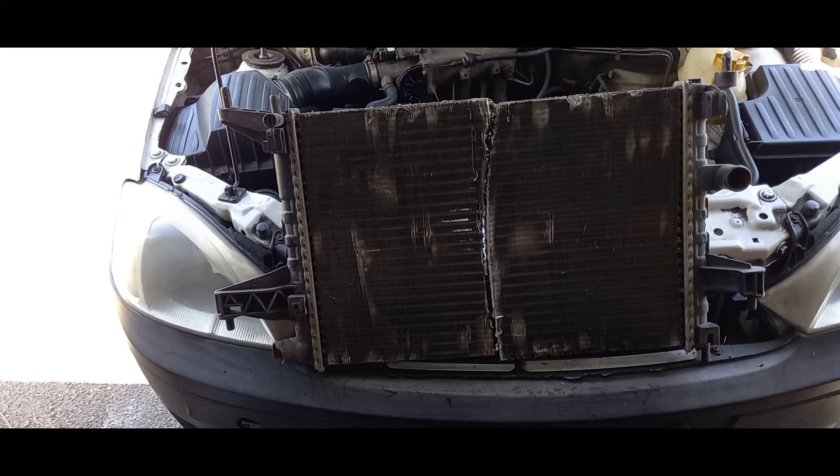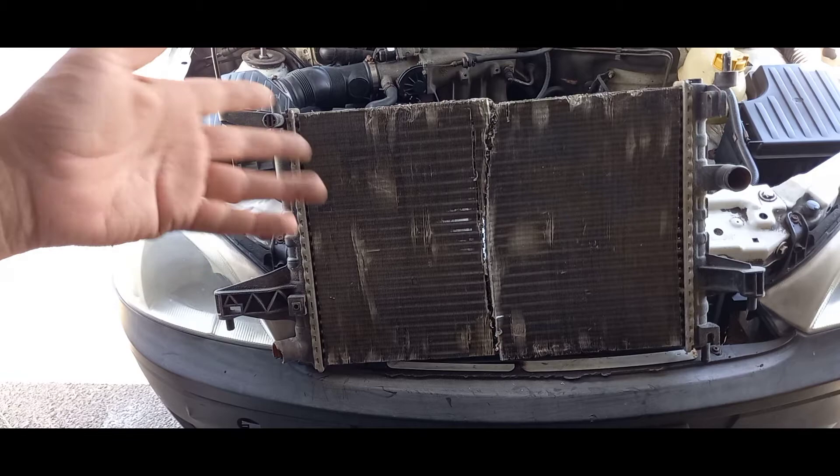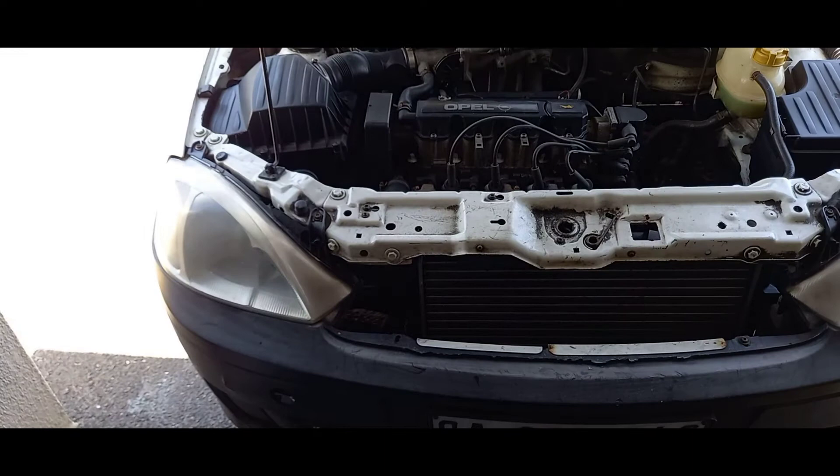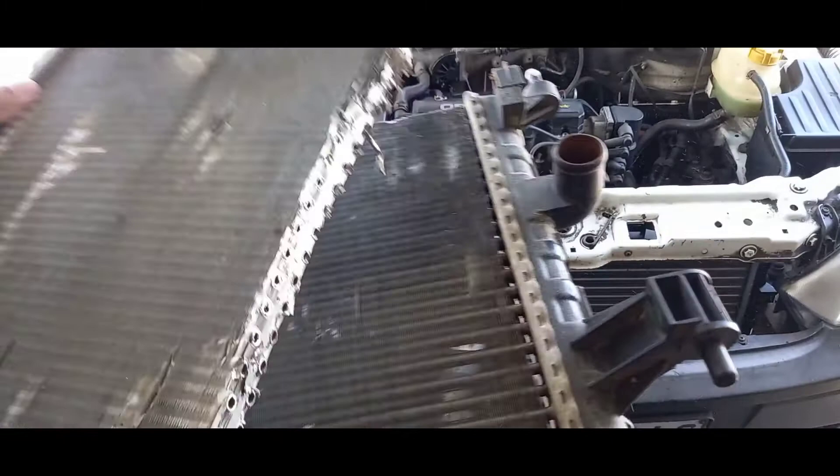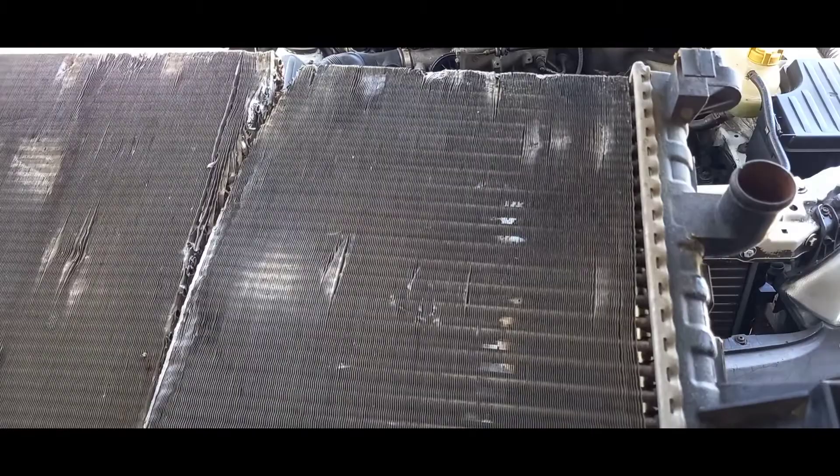From the previous episode I had an example of a radiator in perfect condition. This one has seen better days, but I've cut it in half to show you exactly what it looks like. It would be a little difficult to show it inside the engine bay, so let's have a closer look at the radiator here.